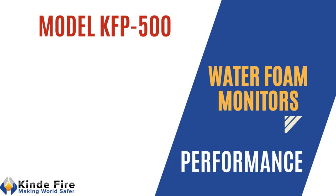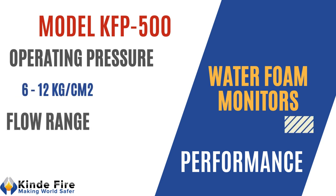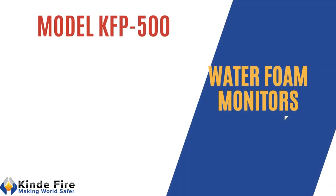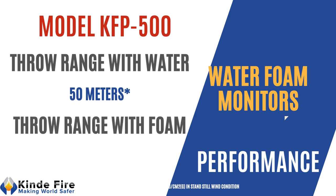Model KFP500: operation pressure shall range from 6 to 12 kg per cm². Flow shall be 1800 lpm or 500 US gpm. Throw range with water shall be minimum 50 m and throw range with foam shall be minimum 45 m.